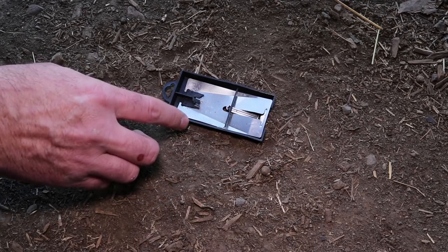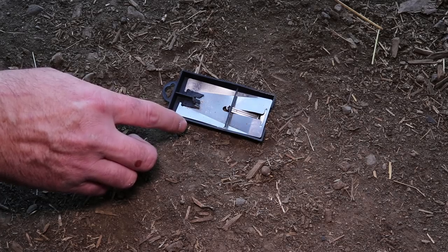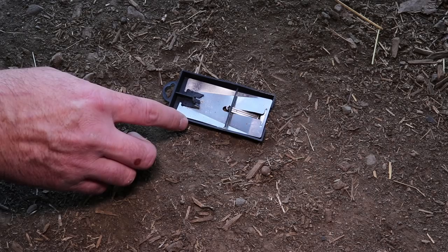I love testing out different designs, especially for mousetraps around the world. I'm posting between 4 and 5 rodent trap videos a week, so if you want to see how to catch mice, rats, squirrels, chipmunks, moles, voles, and gophers, stay tuned.